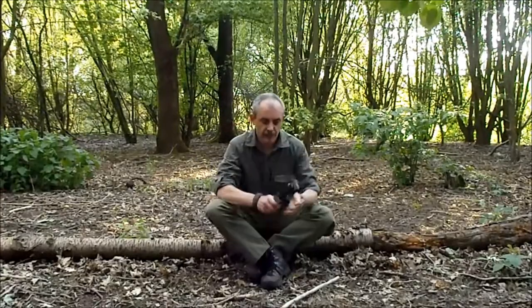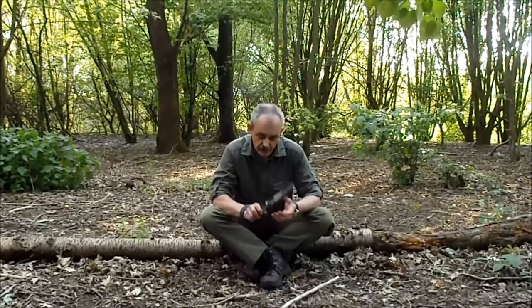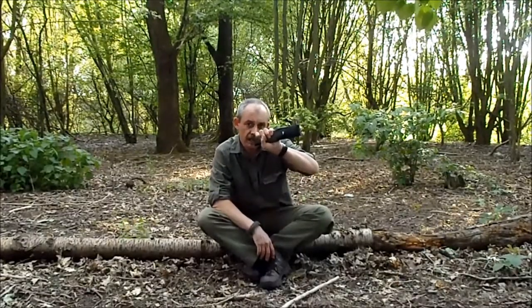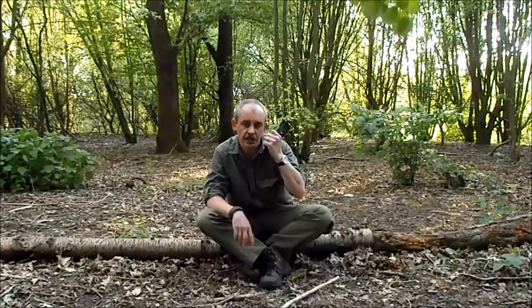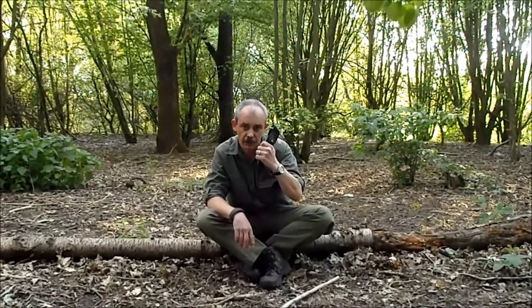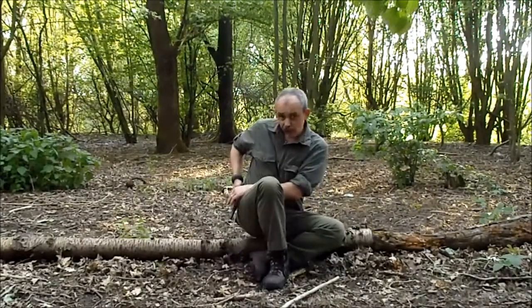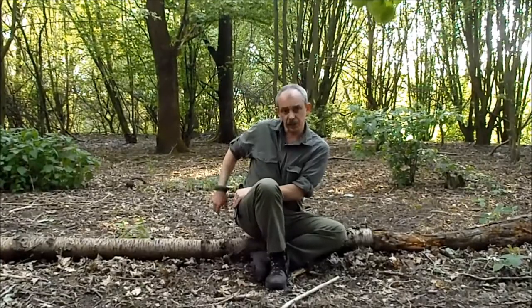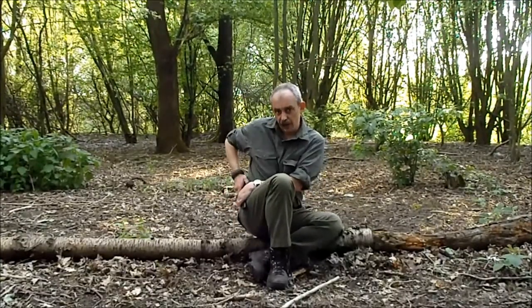Knife safety. First thing, when drawing it from the sheath, don't hold the sheath like that. If you pull that knife out and it cuts through the leather, it's straight into your fingers. So don't hold the sheath like that — hold it like that. Same if it's on your belt. If you need to hold the sheath while you're drawing your knife, hold it like that. Don't put your hand round it.